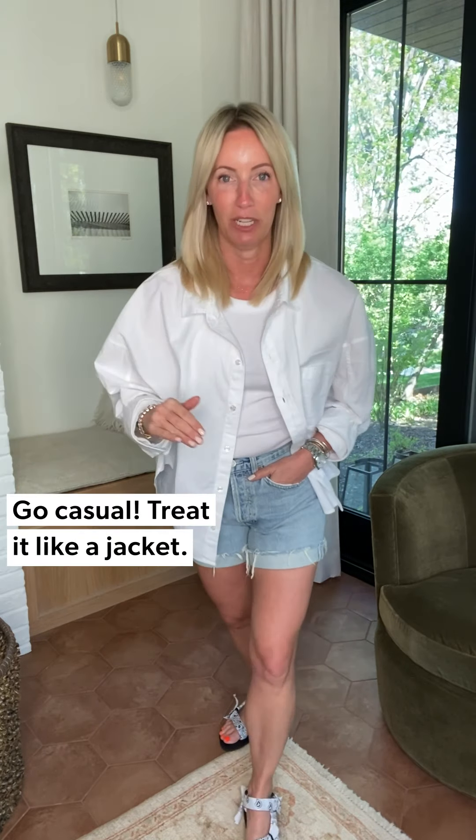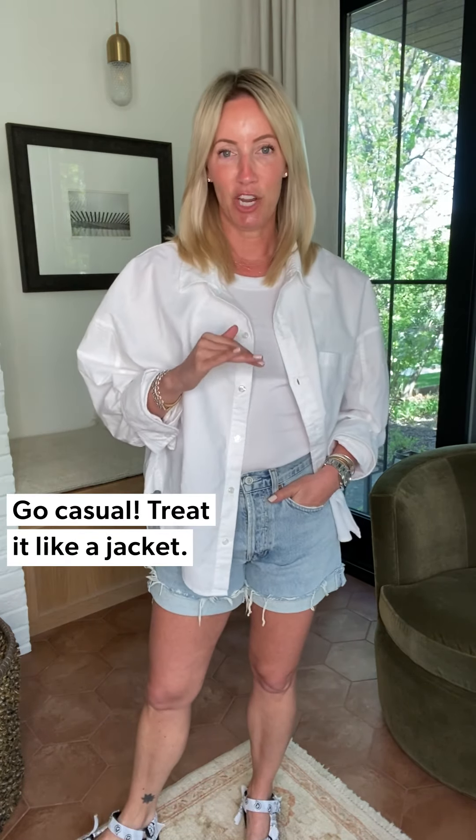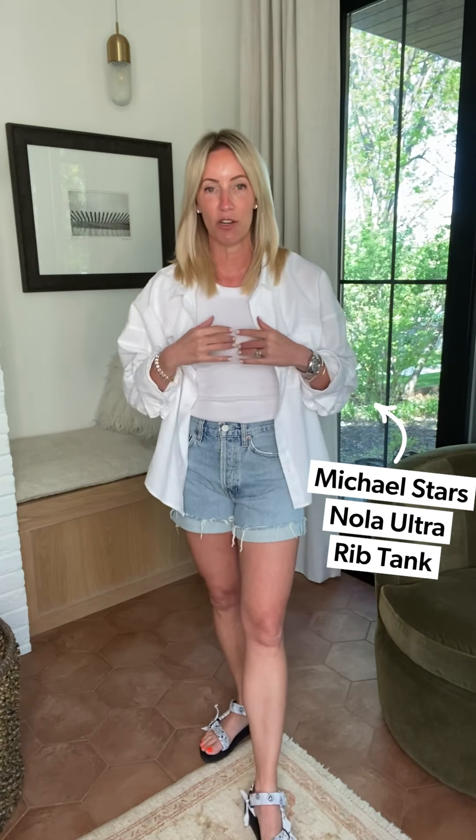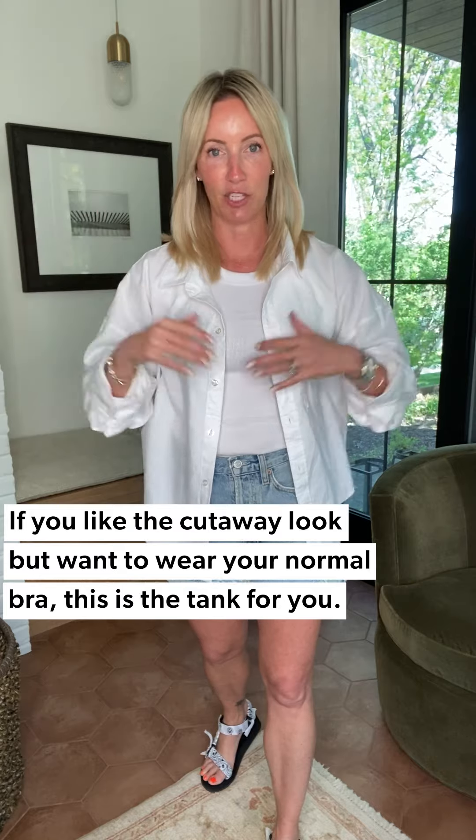Speaking of easy breezy — this is way number one to wear this: casual. I treat it like a jacket. I'm pairing it back to the Nola tank from Michael Stars. We've seen versions of it out there, but what makes the Nola so fantastic is it has just a touch more fabrication across the bust and under the arms. If you've tried this cutaway tank style but found it too narrow across the bust or under the arm and can't wear your normal bra, the Nola is the answer.